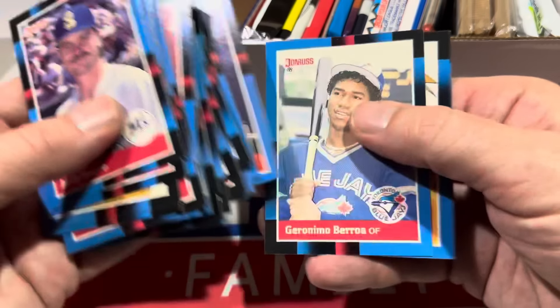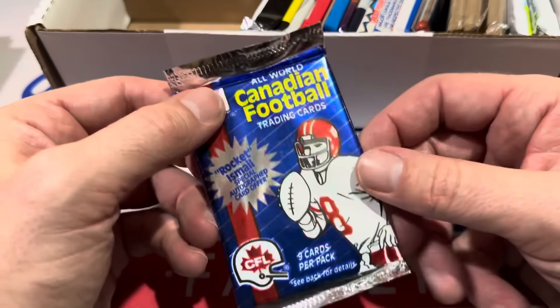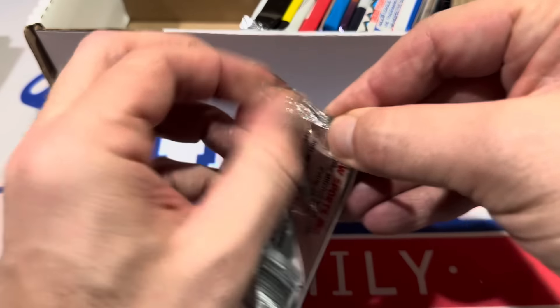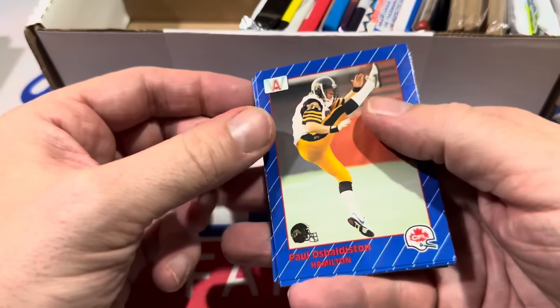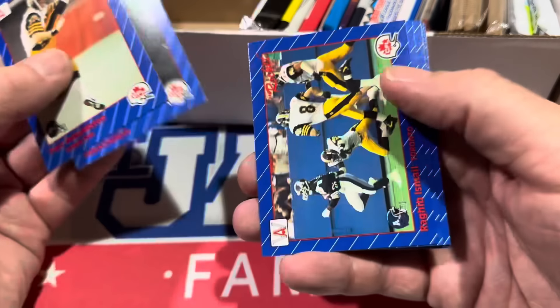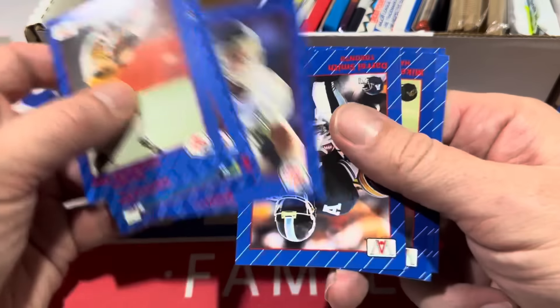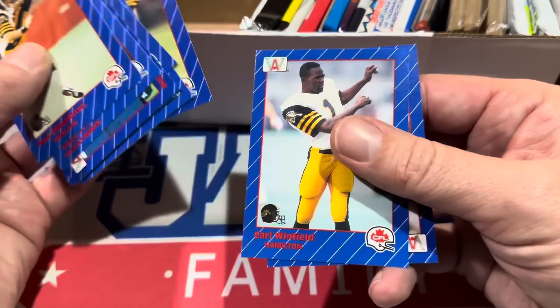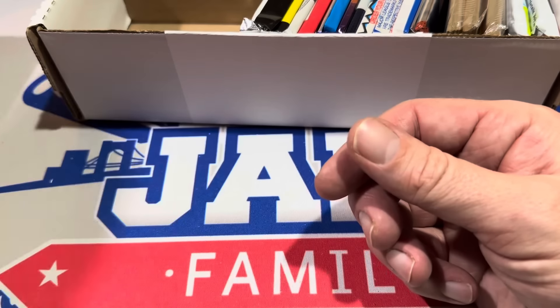About halfway through the box now. Interested to see what that rack pack is going to be. Next up, we have Canadian Football League. Man, going pretty obscure right here. I don't know if any of you will even recognize any of these players — some of them may have crossed over. I haven't heard of any of these guys. Really basic, boring design — very 90s.